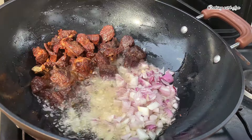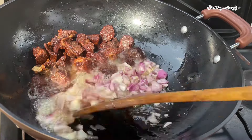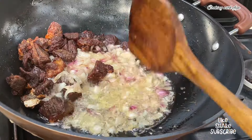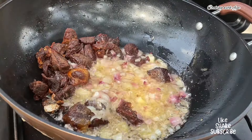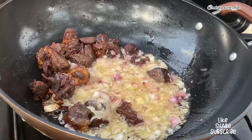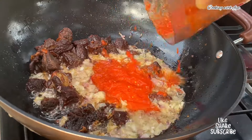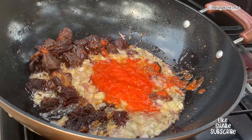Next we're going to start by making a stew. I'll go in with some chopped onions — I'm going to list everything I used in the description box for you to check it out. I'll allow the onions to loosen up for about five minutes, and afterwards I'll go in with my blended pepper and a little bit of onions. I'll stir very well and allow it to cook on low-medium heat for about five to ten minutes.